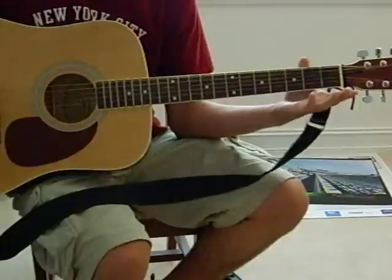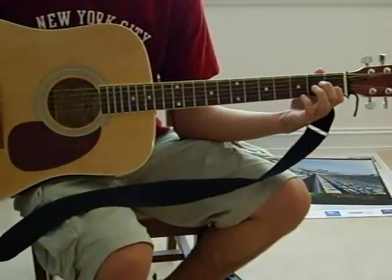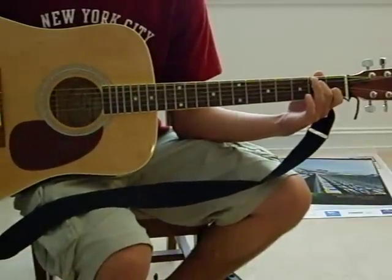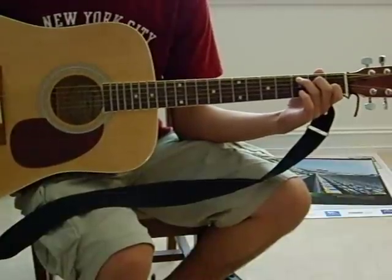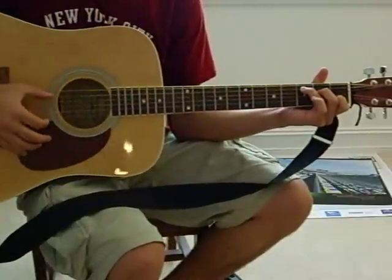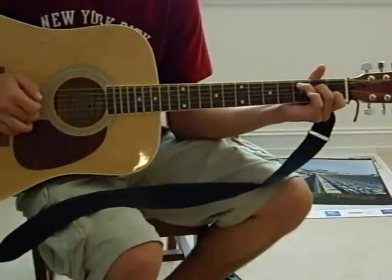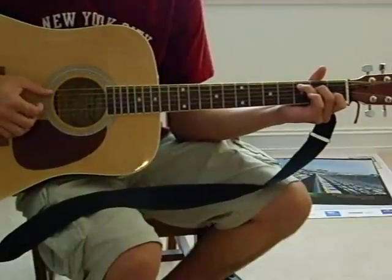There's a C chord: your first finger on the second string in the first fret, your middle finger on the fourth string in the second fret, and your ring finger on the fifth string in the third fret. What I do is play the bass string — which is the fifth string — and then play the third, second, first, second, third. So it sounds like this.